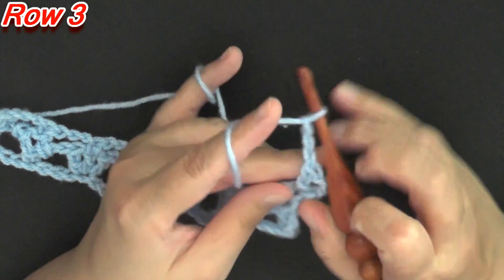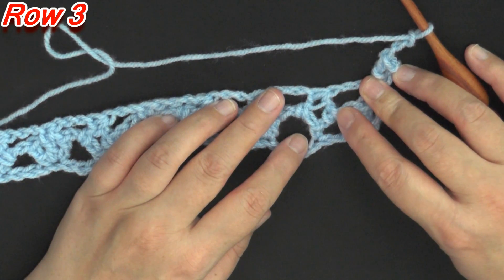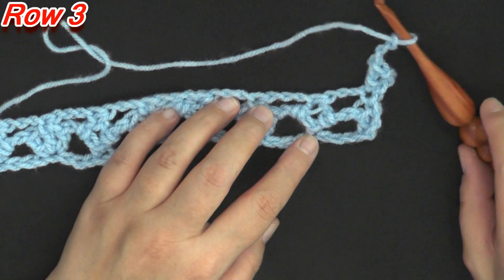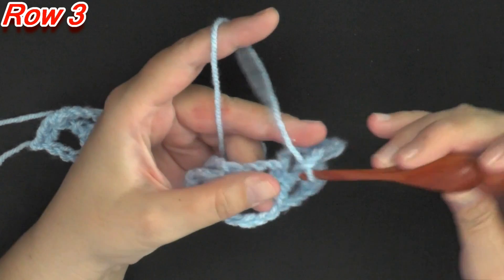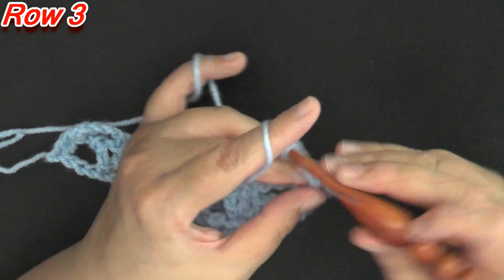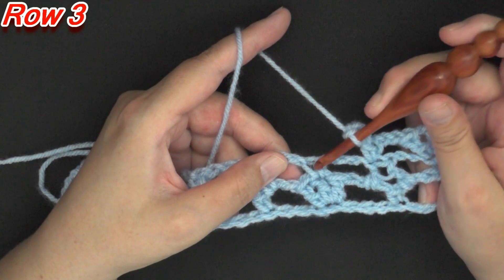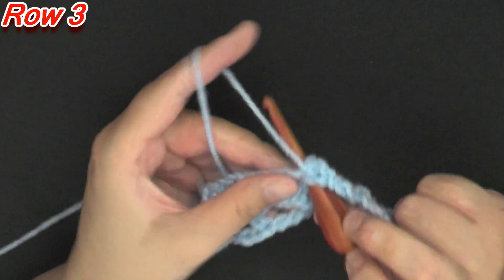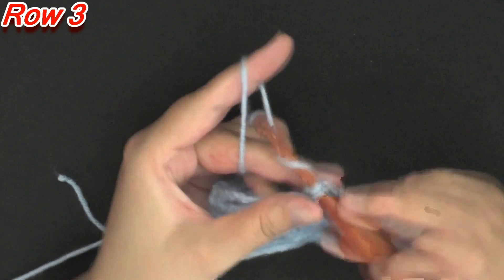Then you'll chain 3, then find where we did the incomplete double crochet — you see how you worked it in this one and this one, it's now one single stitch — and in that stitch you'll put a single crochet. Then chain 3 again, and then work your 3 double crochets, like you did before, in the single crochet. That center double crochet will be used to create your next set of 3 double crochets.